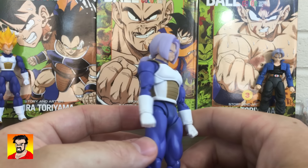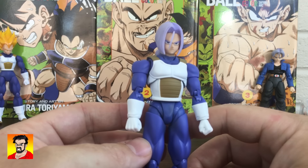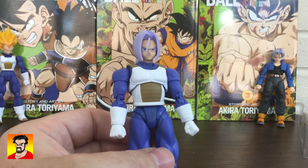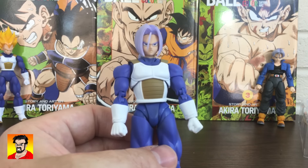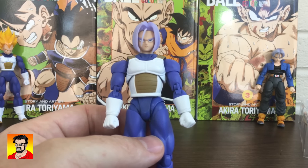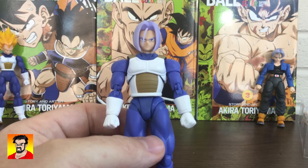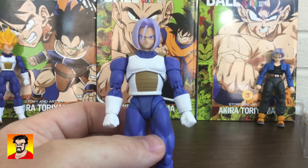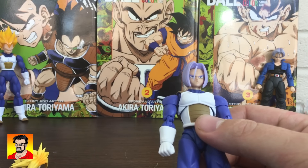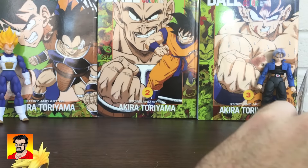I'm very happy that this Trunks figure was released. When I did the video about all the SH Figuarts that were shown at Tamashii Nations convention last year, this is one of the ones I was very surprised with and was hoping we'd get. Very happy we now got it. So let's go ahead and do a little experiment here.